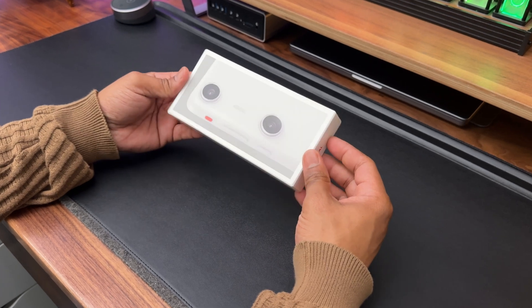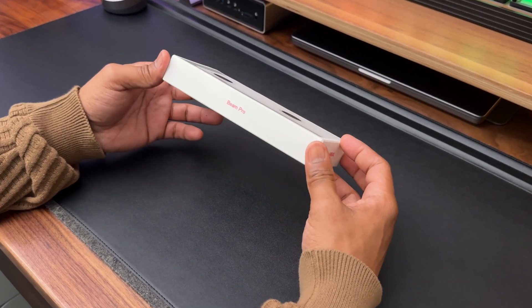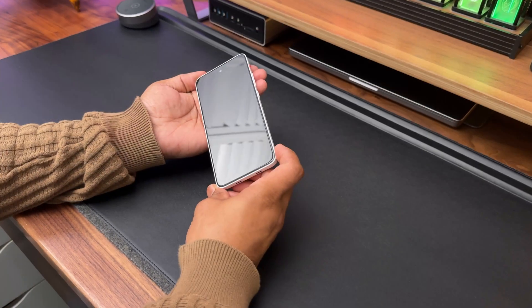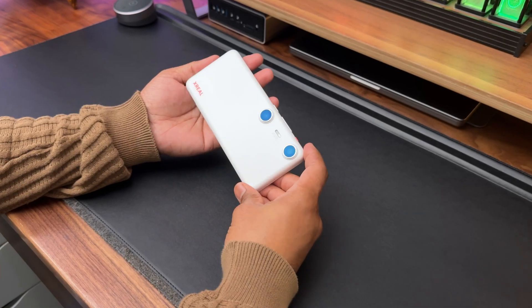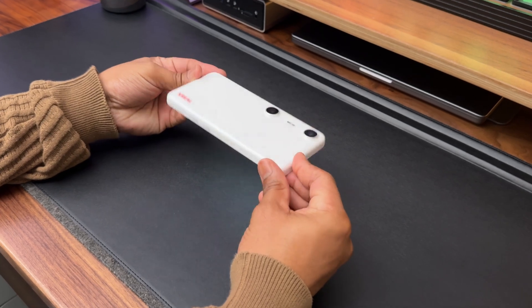Now let's move on to the Xreal Beam Pro. The packaging is sleek and minimalist, and inside we've got the Beam Pro unit. The Beam Pro itself is compact and looks just like a smartphone. However, it's not actually a phone and you can't make phone calls from it — but more on that later.